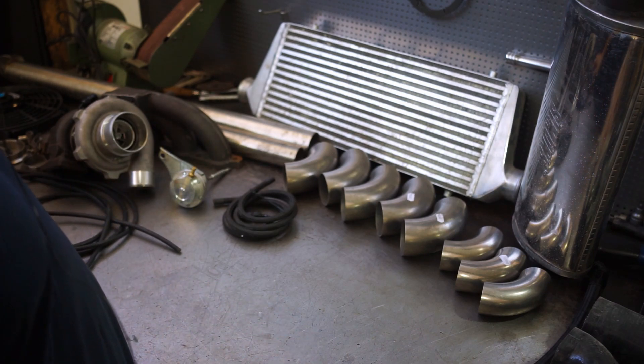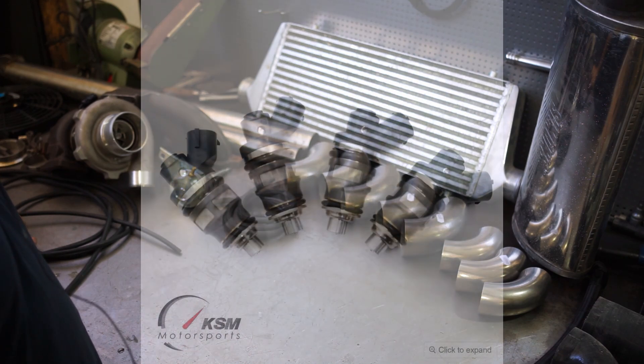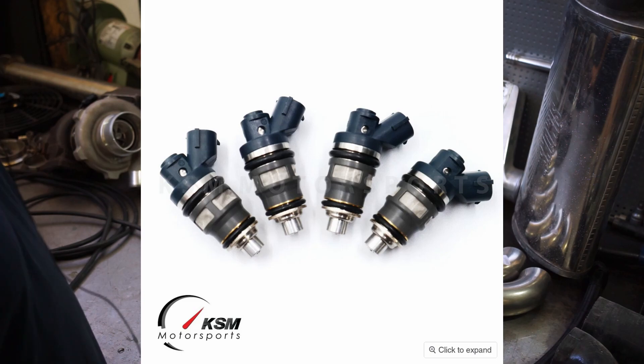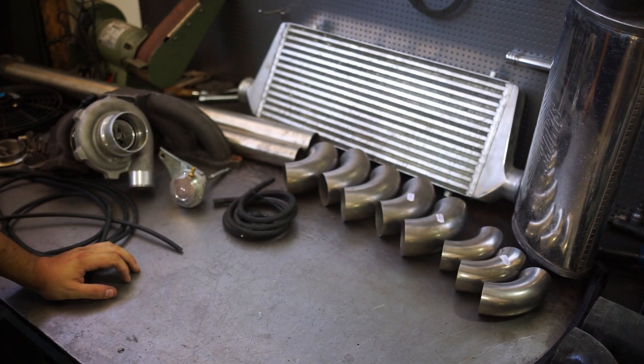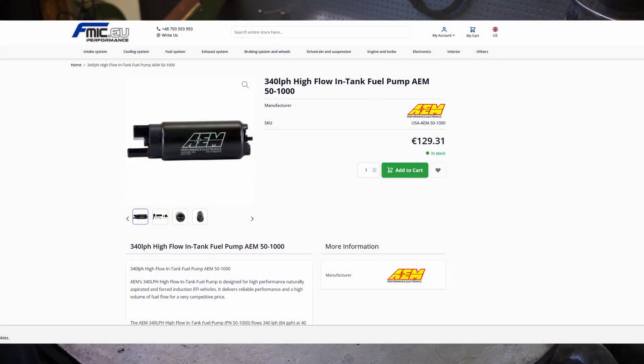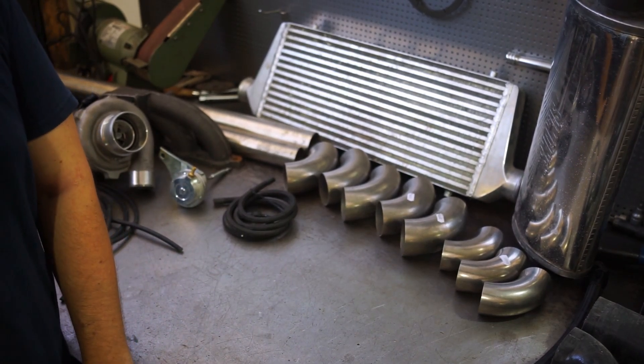Something you cannot see here would be the fuel system, as the injectors have not arrived yet. We are going to use 800 cc injectors — they are upgraded side-feed injectors, because the 4AGE 20 valve uses a side-feed rail, which is a bit of an issue since there aren't many injectors to choose from, but it's the best value option for now. The fuel pump is going to be a 340 liter-per-hour unit that I'm just going to drop in the tank — an AEM unit. The stock fuel pumps are around 100 lph, which is not going to be enough.